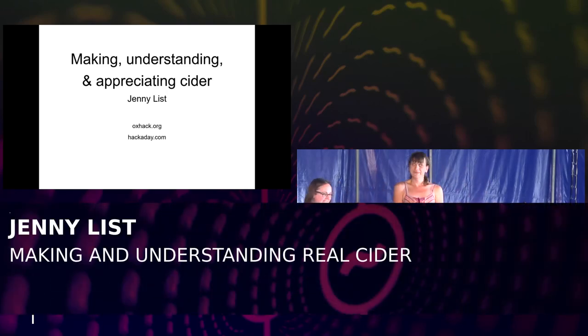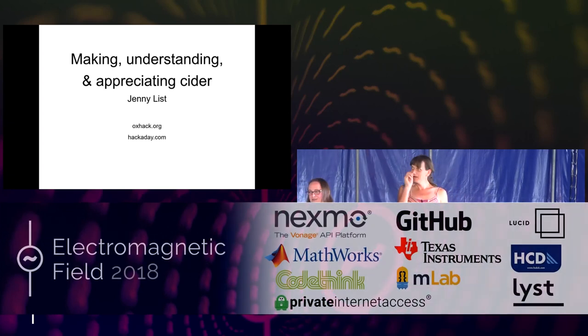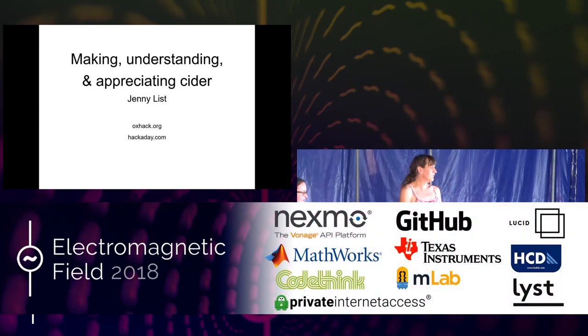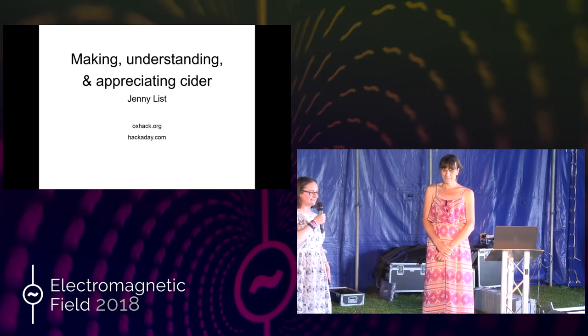Welcome to stage C — we are running a little bit behind time but hoping to catch it up throughout the day. It's my very great pleasure to present to you Jenny List, who's going to present on making, understanding and appreciating cider.